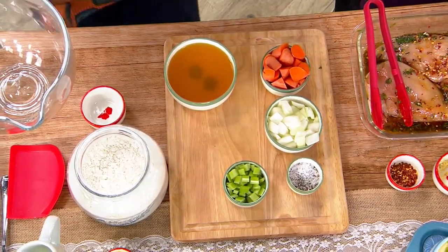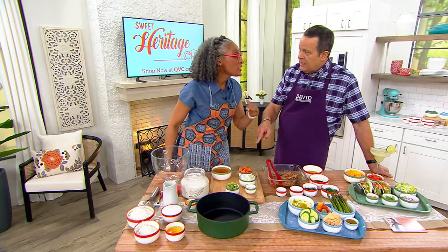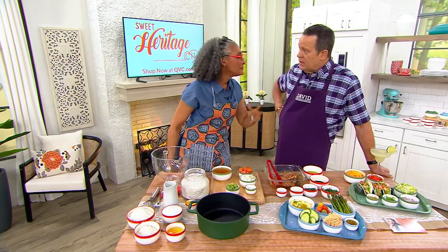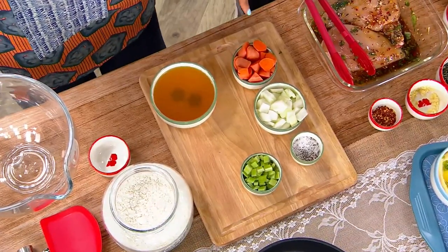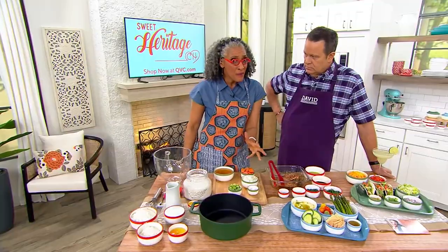That's mirepoix. But I need three quarters of a cup of celery, or only a quarter cup of my salt and pepper. It's all measured for me — I'm not having to pull out a measuring cup, because this bowl is the measuring cup. I believe in mirepoix.